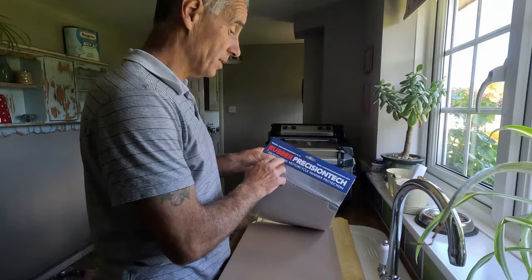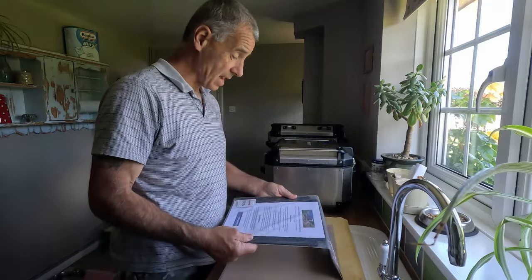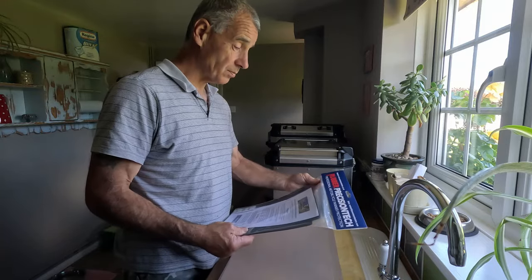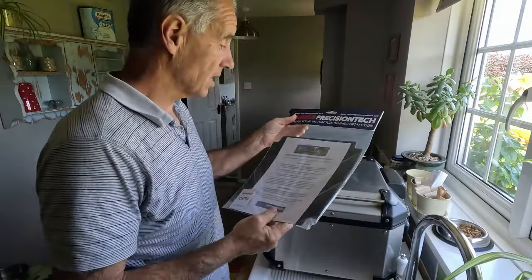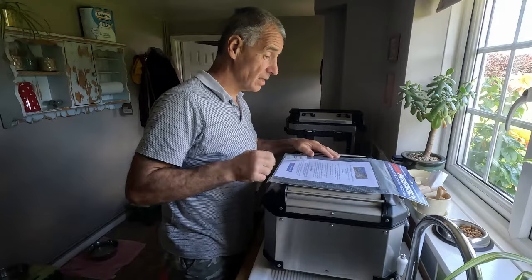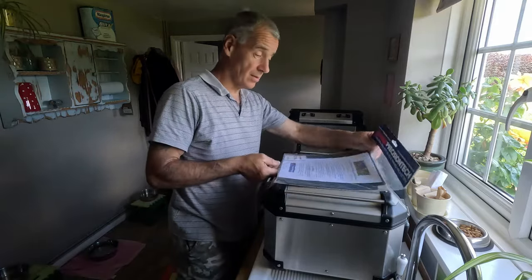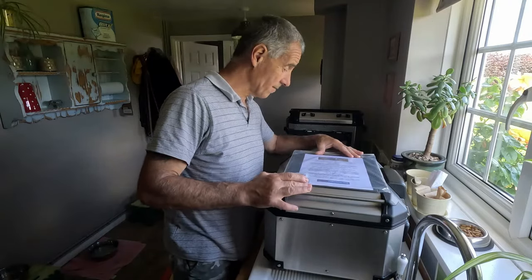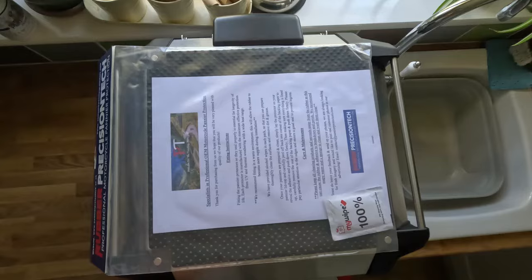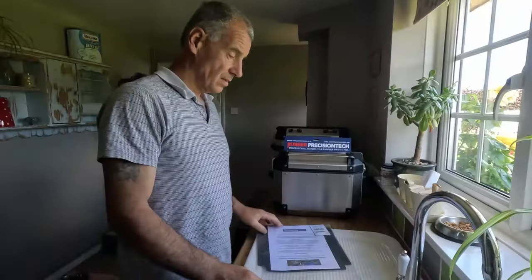Here we are — Rubber Precision Tech — and there is the actual top cover for the top box. Just before I unwrap it, I'm going to offer it up to the top box to make sure we've got the right one. It doesn't fit that way around, so rotating 90 degrees — and there we go, perfect, as you'd expect from this company.